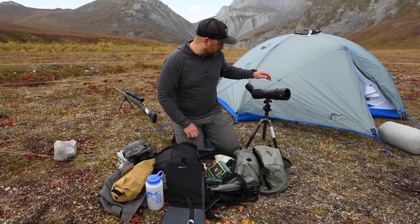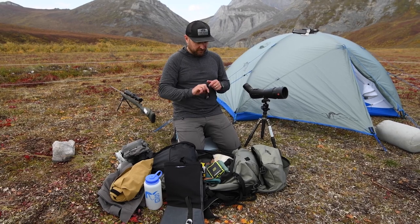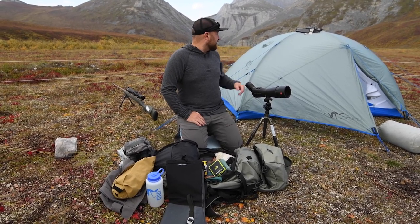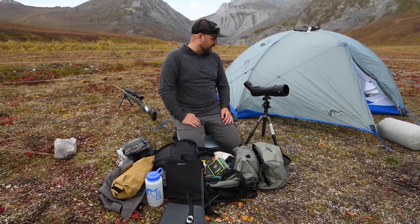Got my spotter right here, and sunglasses from Leupold — really like these, pretty awesome. Up here I'm charging my cell phone and inReach as well.